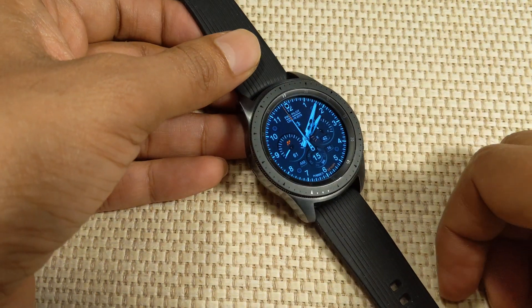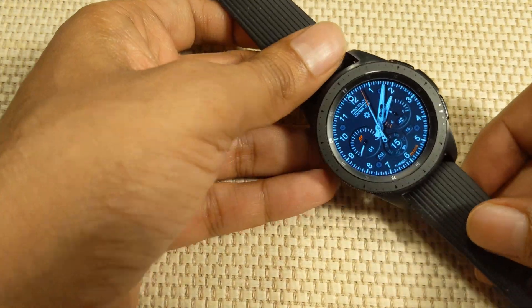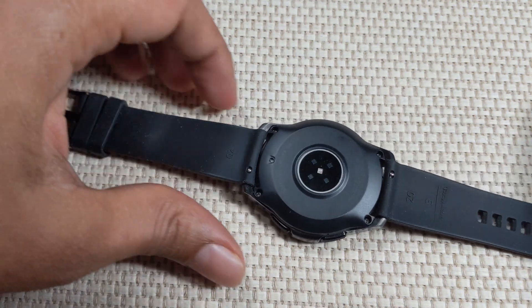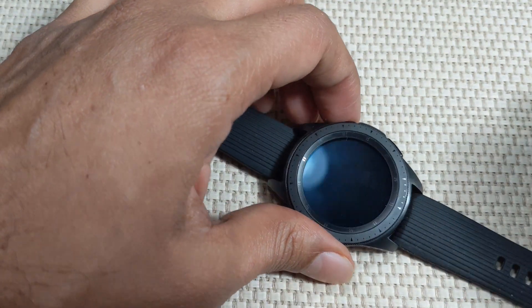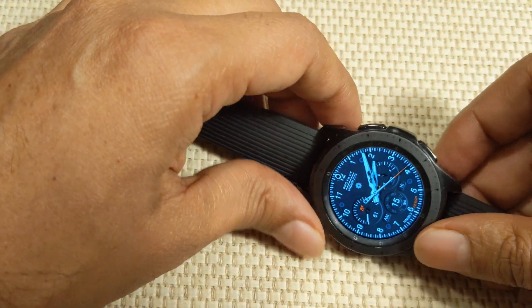Welcome to a video where I'm going to show you how to record REM sleep on your Samsung Galaxy Watch. The Samsung Galaxy Watch has a fairly advanced heart rate sensor, and one of the features it has is the ability to record rapid eye movement, which is an extremely accurate way of sleep tracking.